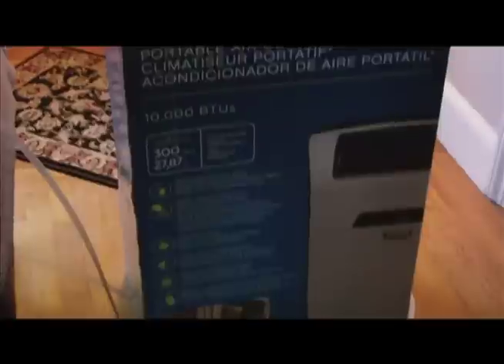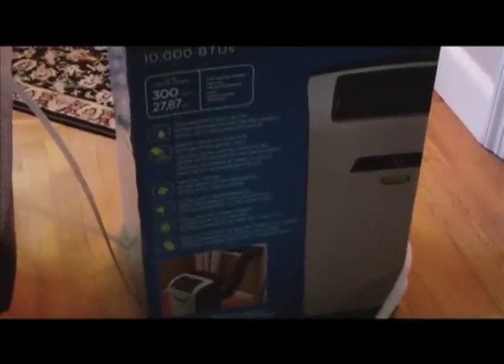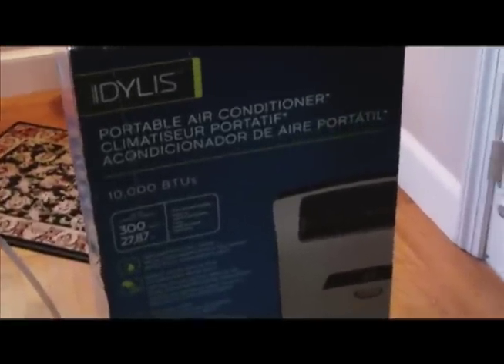It gets pretty good reviews. These portables are not as efficient as window units, but we didn't want to damage the plastic molding on this window, so we decided to go with this portable to try it.